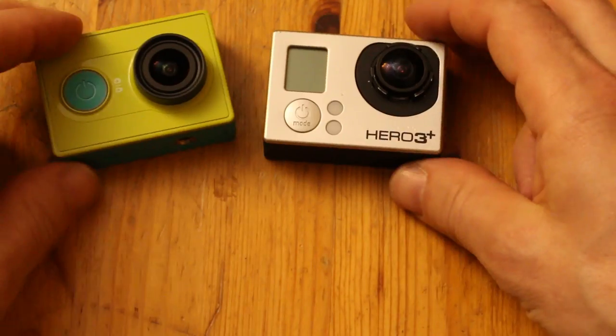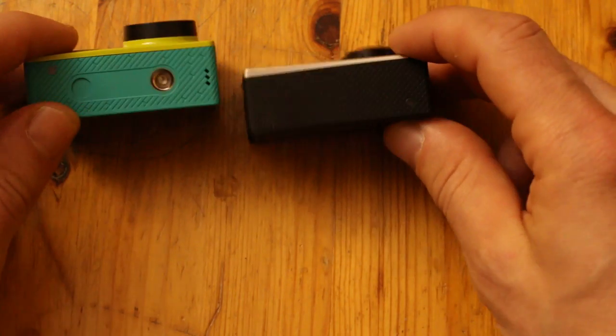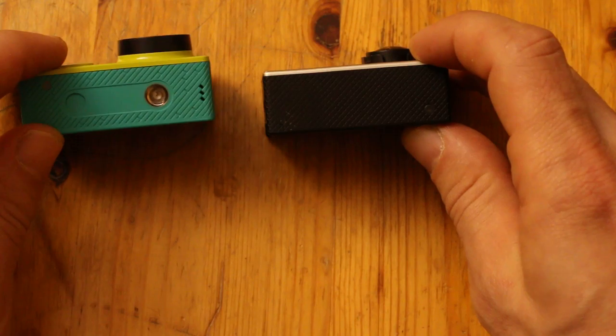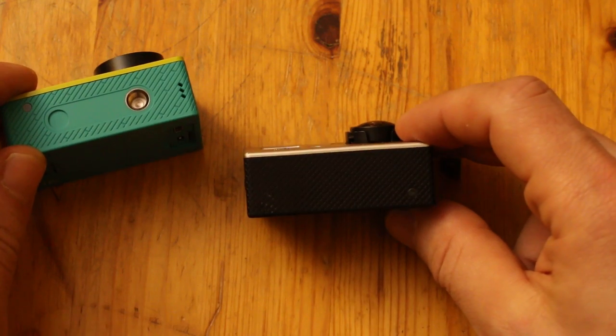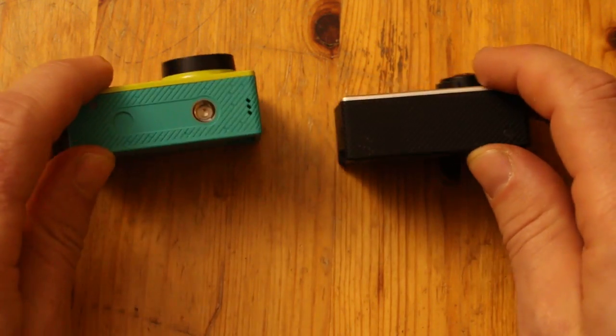One thing that the Zhaoyi has is a real tripod hole. They built a camera and gave it the classic quarter-inch tripod mount — unlike the GoPro, which doesn't have a tripod mount. So good job Zhaoyi on that one.